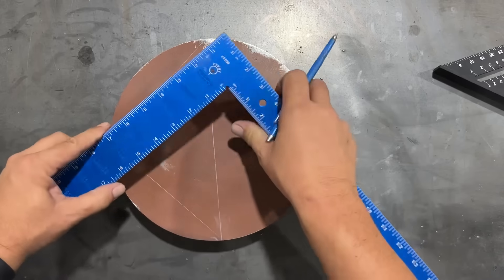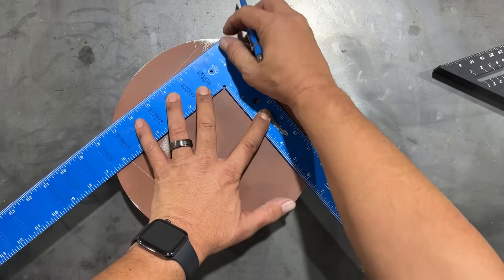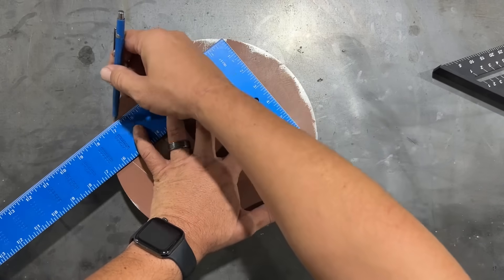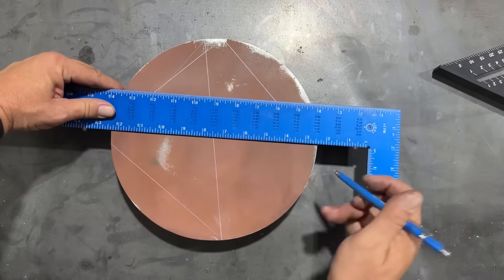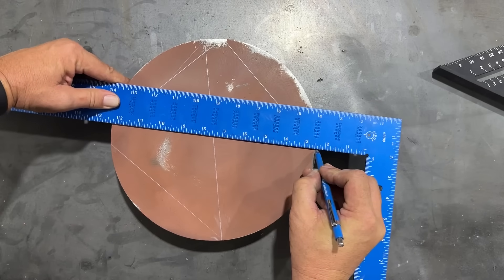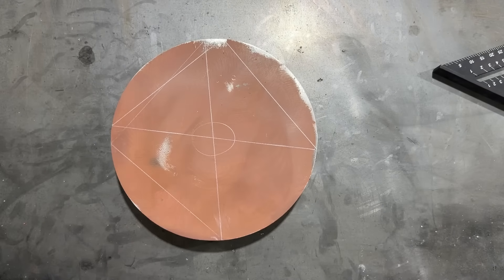We're going to rotate about 90 degrees and set it up again. Remember to leave just enough room for our writing instrument so that it comes to the point. Then we'll scribe two lines, and where those two points meet the end of the circle, we can connect the dots. Where those two lines cross, that is the center of your circle.